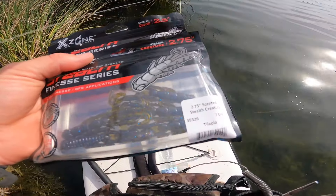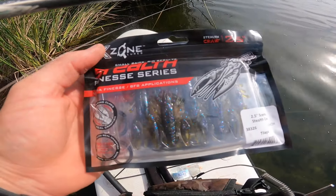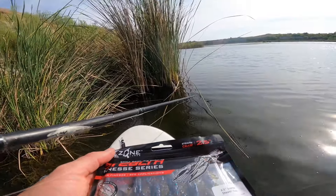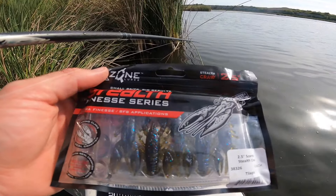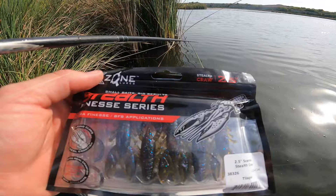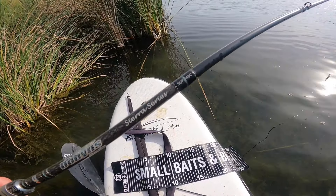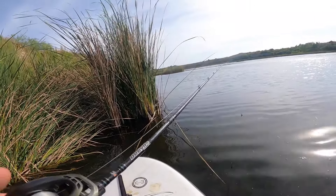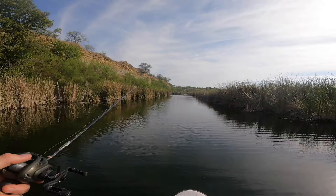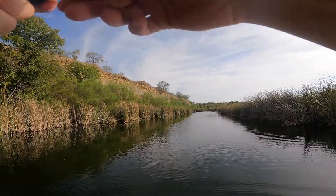I've got two different kinds tonight — the stealth creature and their stealth crawl series. I have the stealth crawl on a jig on another rod, but we're gonna throw the Texas rig for a while and then try to catch a few on the jig too. I just caught that fish on my Dobbins 7'4 Sierra with a Sioux Dark Wolf and seven pound Sunline.